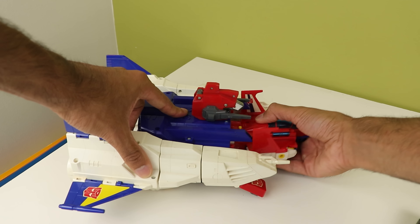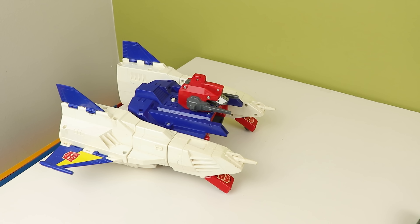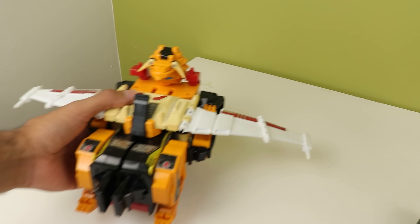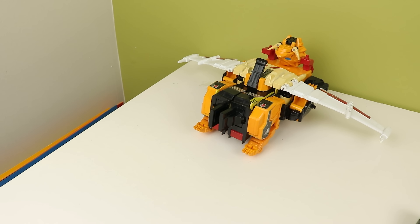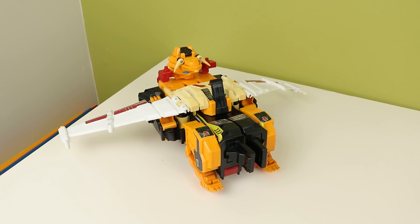When detaching the plane, by the way, you want to press the white button on the back first, otherwise you'll risk ripping the clip off — we don't want that. To me, Star Saber isn't complete without a Victory Leo companion, so here we have G1 Victory Leo. He's missing his guns and the landing gear, but otherwise everything's here, and the jet mode sucks. It's very much a 'we need a third alt mode quick' situation, and it just shows.